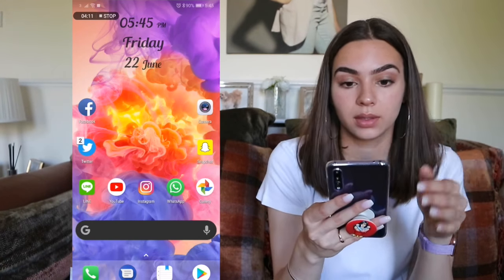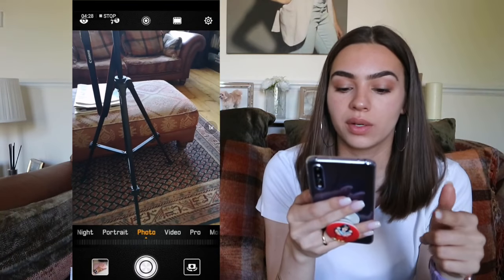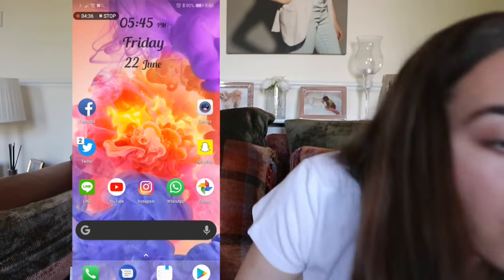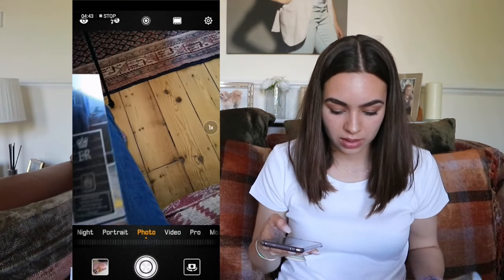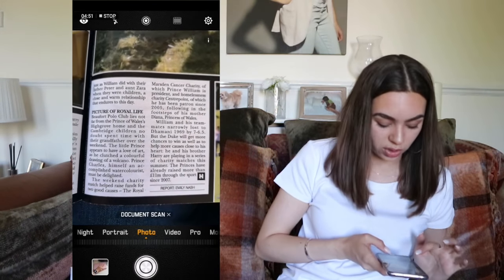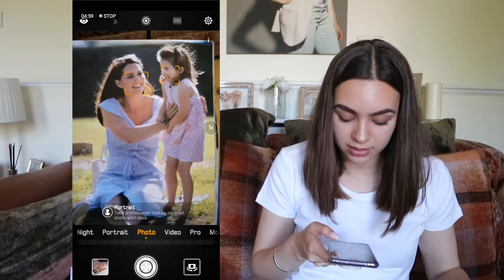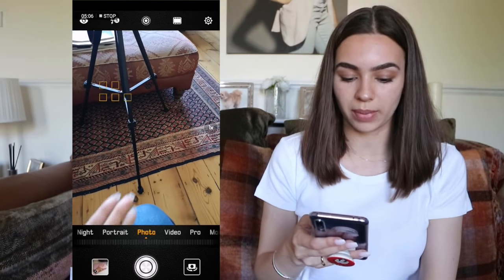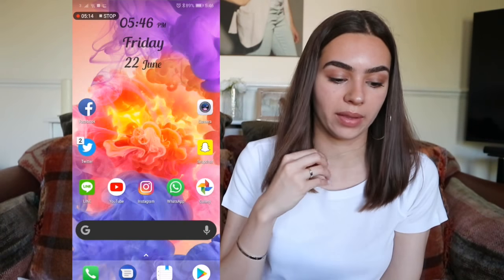I'll be doing a full review on the phone so the camera will be covered in detail there. But briefly — the camera is amazing. There are so many different modes. If I hover over text it changes to document scan, and if I hover over a person it switches to portrait mode. It adapts to whatever you're actually shooting automatically. I'll definitely go into more detail in the review.